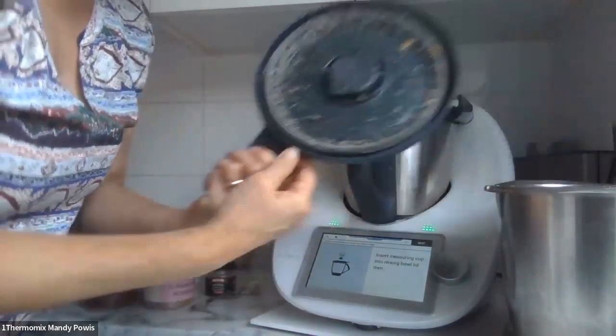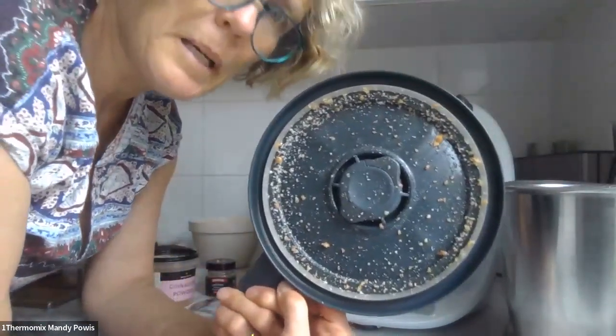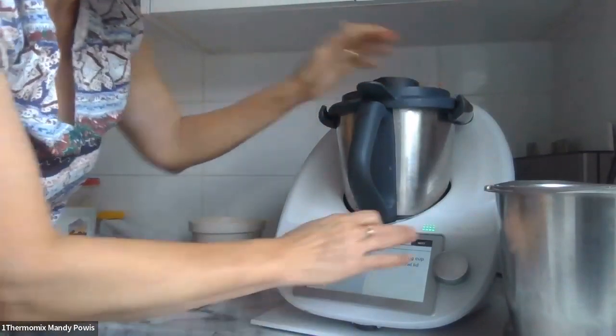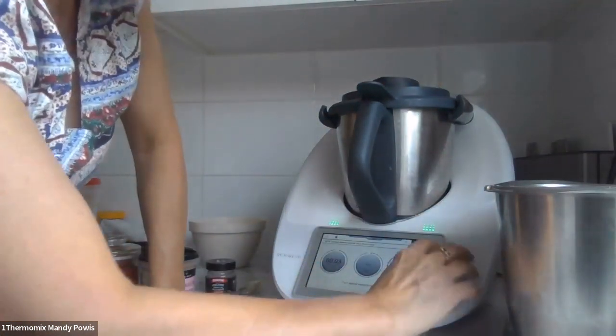Having a mixture will make it a bit more caramel, which is delicious. I'm putting my lid on — I'm actually going to use this lid because that's the lid I made the almond butter with, so no need to dirty another one. Three seconds, speed six.